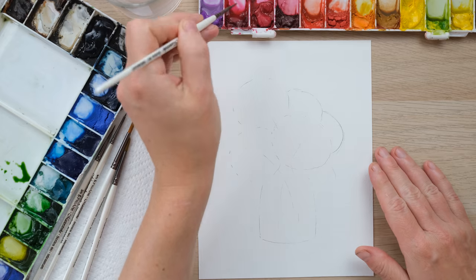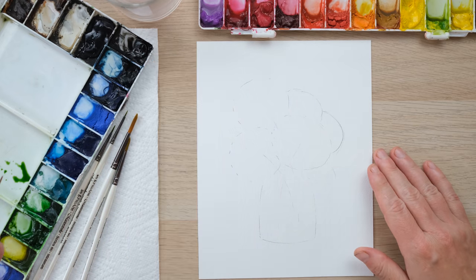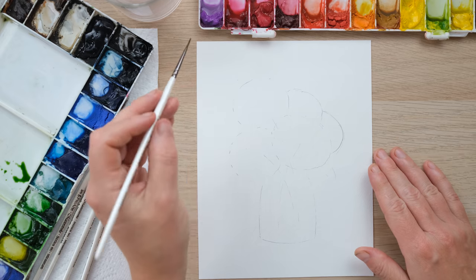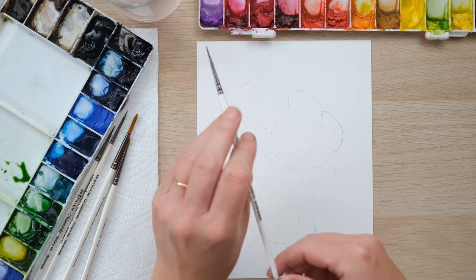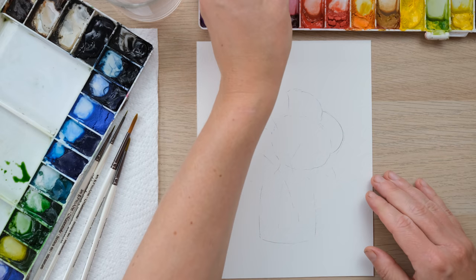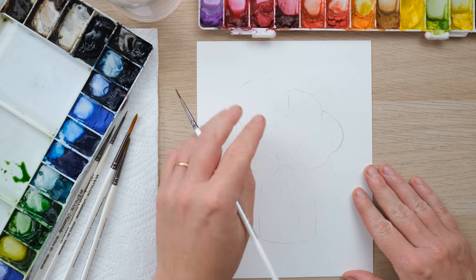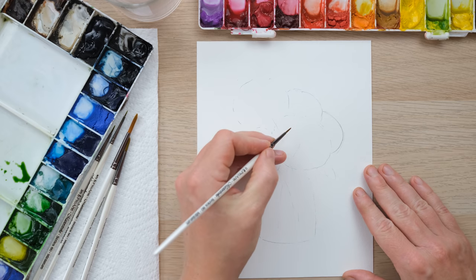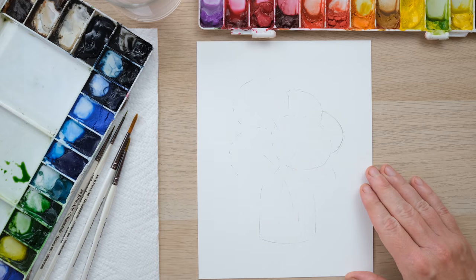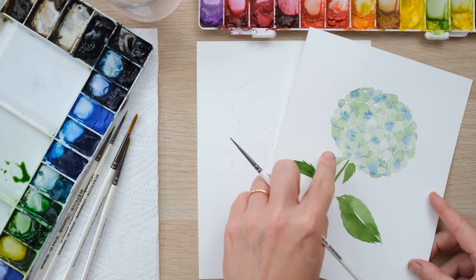Once we've got ourselves to the point of some basic ball shapes and a basic vase shape, we can put away the pencil and get painting. I have woken up some permanent rose in my palette, as well as some cobalt violet and some sap green — those are the three colours I'm going to use. I've got a nice size zero brush, which will be good for making petals, as this project is a little smaller in scale than the hydrangea painted from the book.